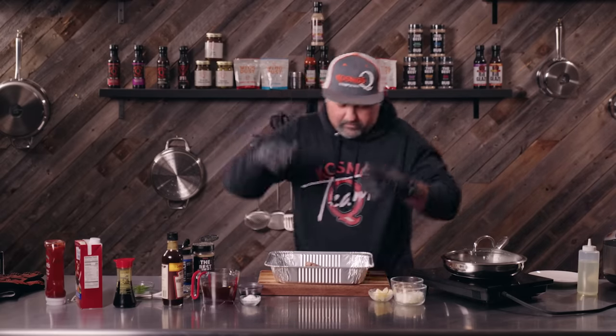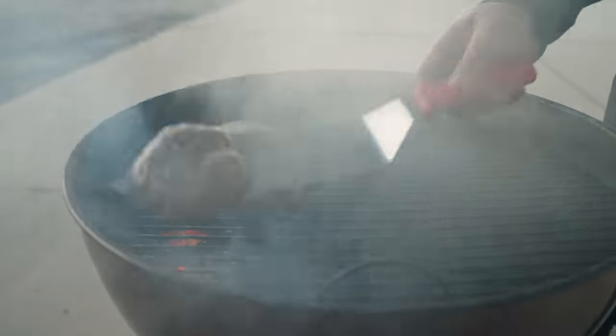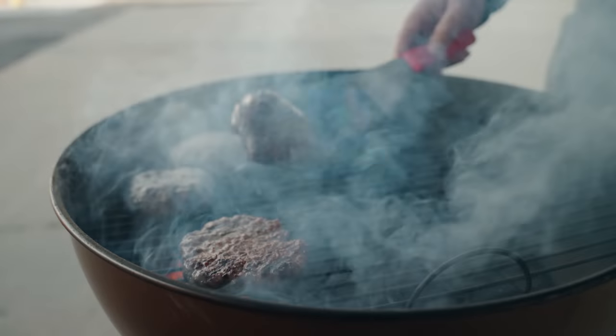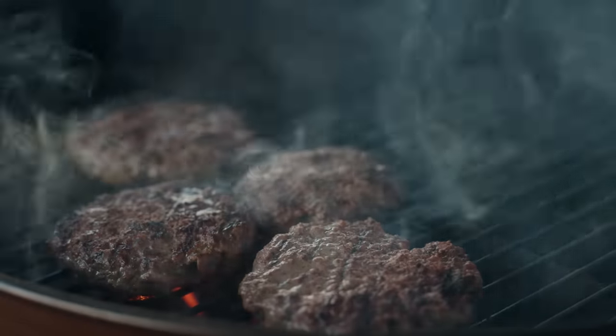Alright, let's go get these on the cooker. Burgers are done, now it's time to make the gravy.